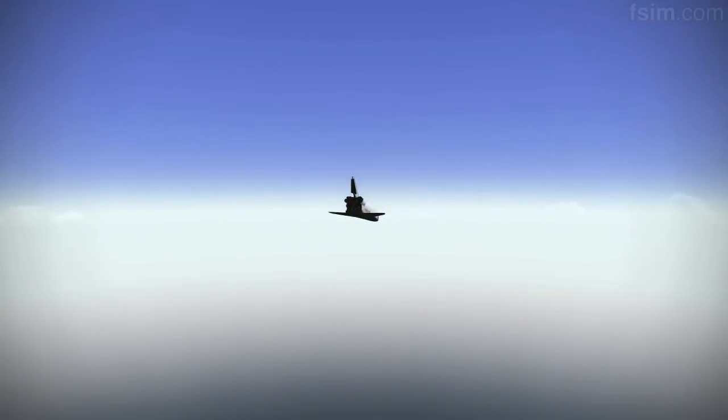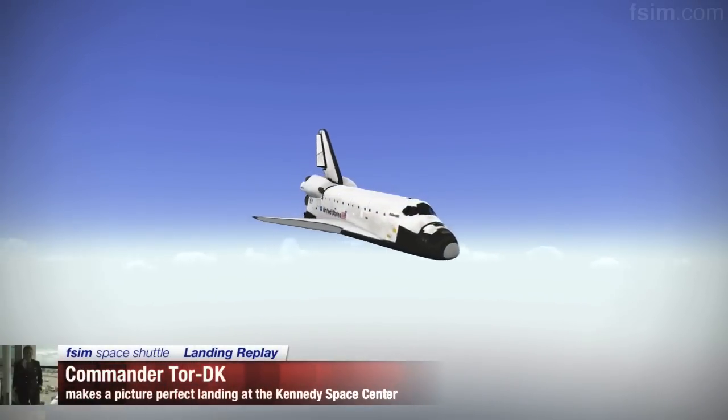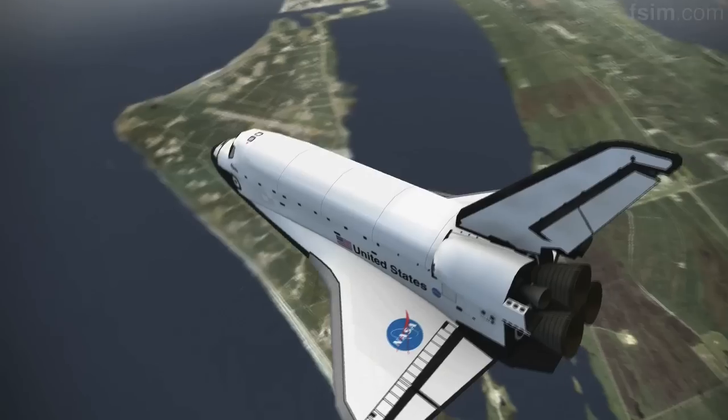About 20 seconds to a right-hand roll. Atlantis, Houston, you're on energy approaching the hack. About seven seconds to a right-hand roll.